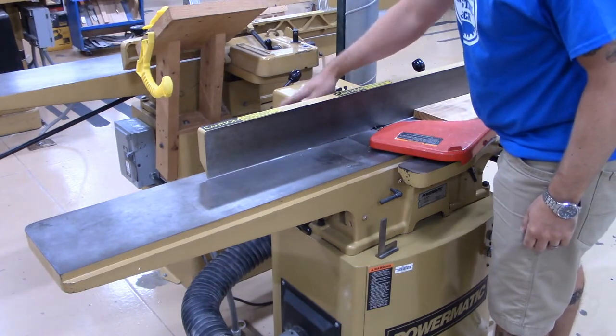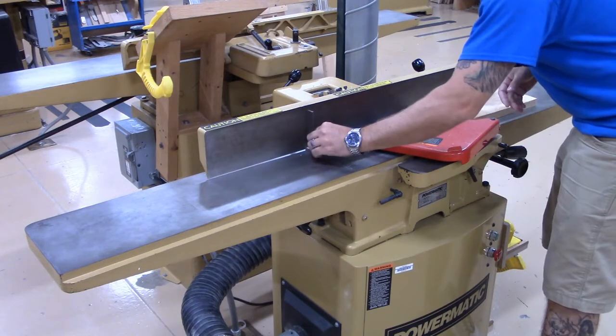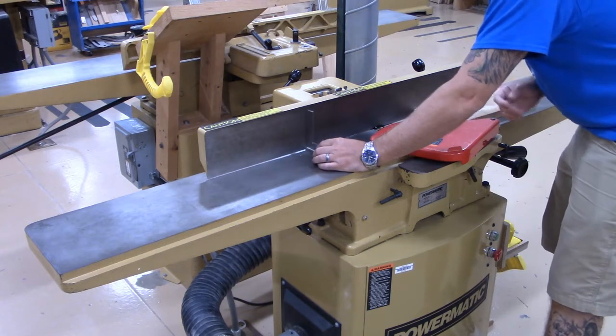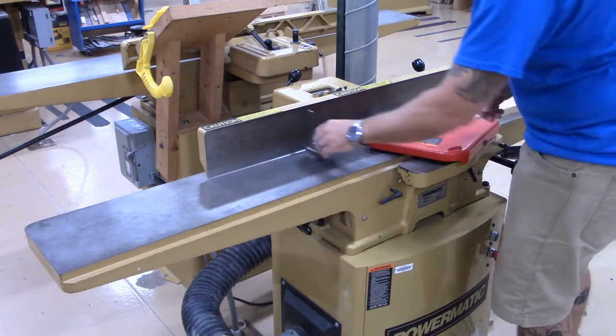This handle over here is going to adjust the fence angle. We can take a square, put it on the fence, and check to make sure there's no uneven amount of light coming through the blade of the square. It's all nice and even right here — that's telling me that the fence is square.